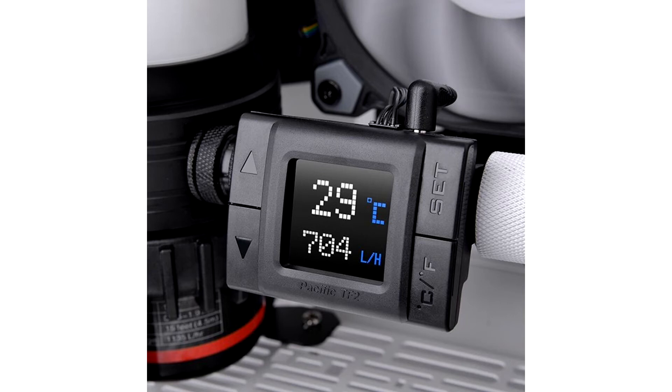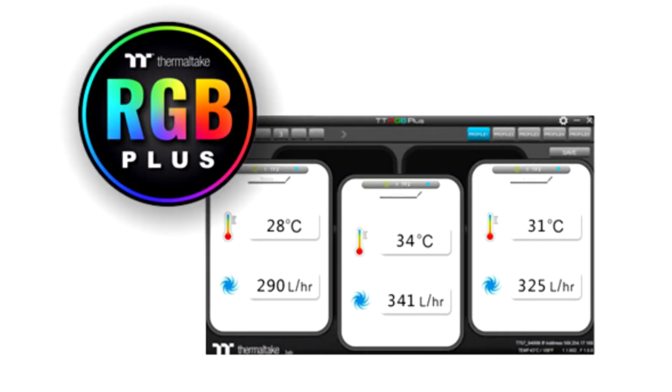Thermaltake today introduced the Pacific TF2 Temperature and Flow Indicator, model CLW 275 CUOOSWA, a useful accessory for complex water cooling setups.